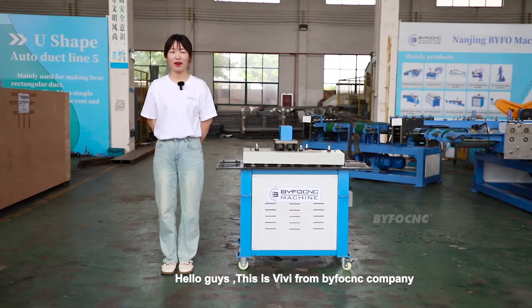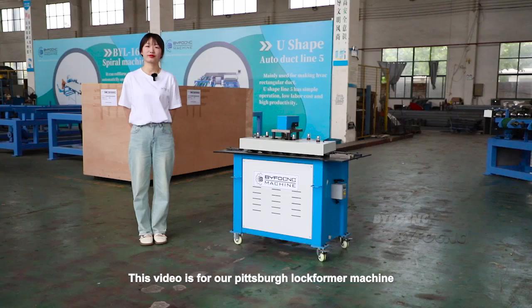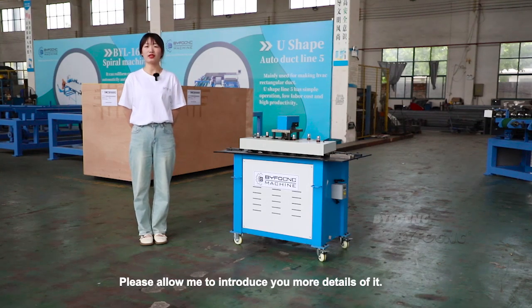Hello guys, this is Weiwei from Bifong CNC Company, which has been manufacturing duct forming machines for many years. This video is for our Pittsburgh lock forming machine. Please allow me to introduce you to more details of it.